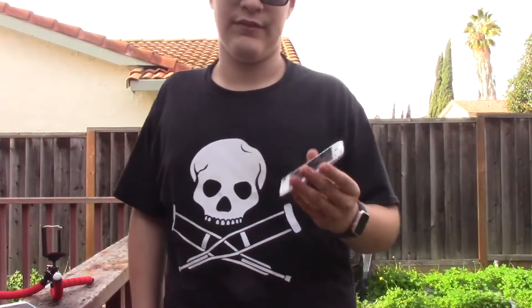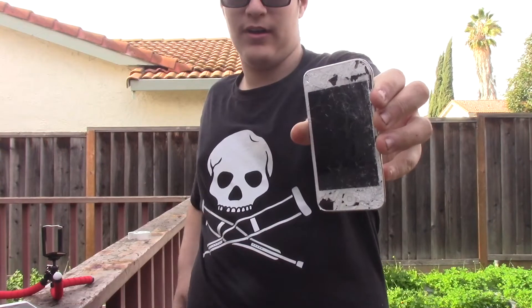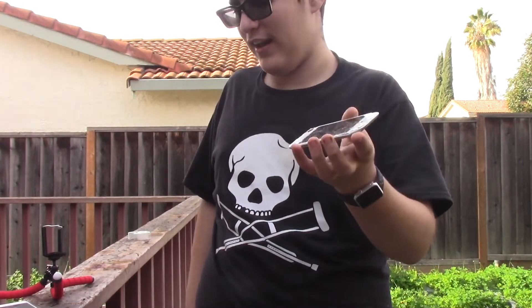All right, after the drop test and three ludicrous drop tests, you can tell that this is the weakest Apple product I've ever smashed. Yeah, let's get into some skits.